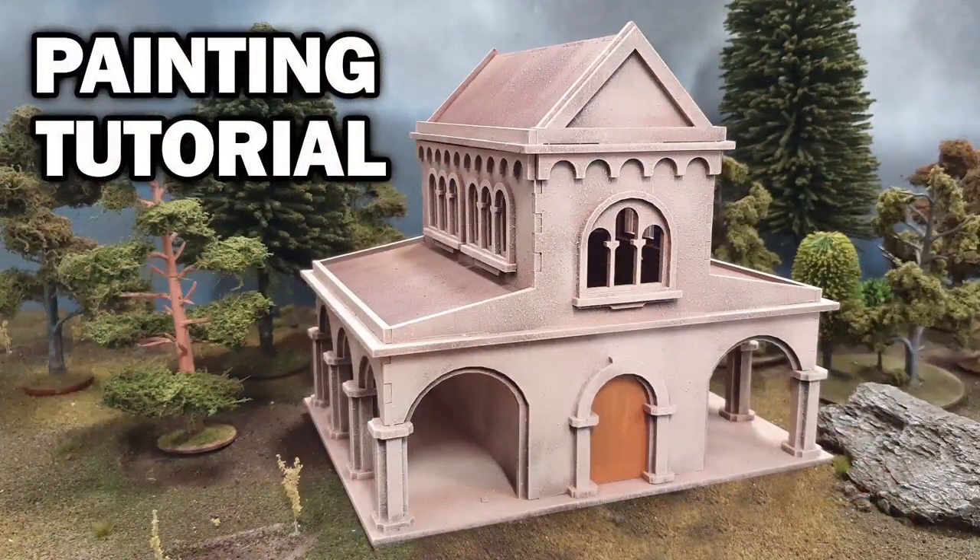So this is the model that we'll be painting. This is an unreleased model from a new range called Ruins of Elaria. That range will come with ruined and intact versions of many of the models. I've decided to use this model because it's a blank canvas - it doesn't have any of the brickwork that the final models will have.